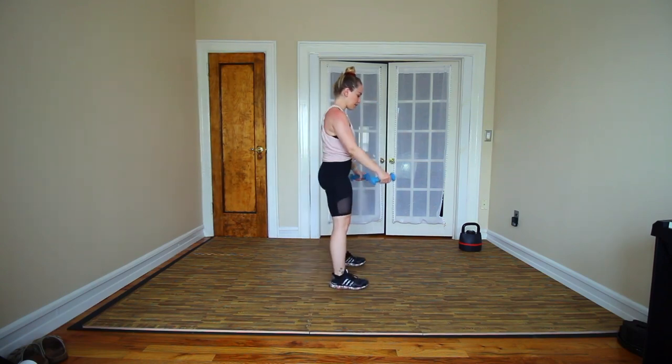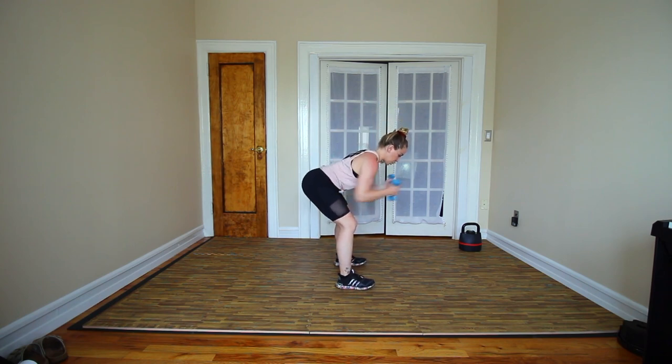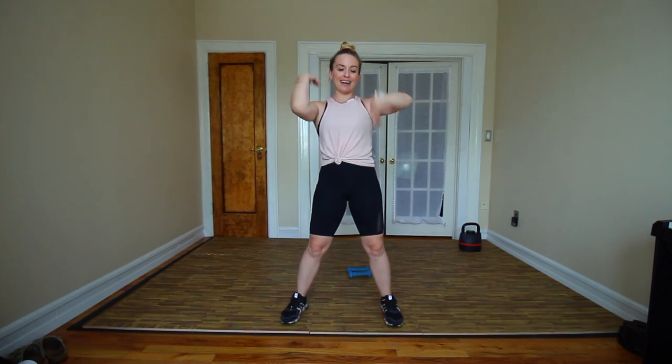I chose a bent over Y, so let's break it down. We're gonna come into that hip hinge position again, sending the hips back, closing the ribcage, reaching the arms out into a Y, and we're bent over. I really like this exercise because we are working the muscles of the back. Remember that your core is a lot more than just your abdominals. Essentially, if you cut off your legs, your arms, and your head, pretty much everything that's remaining is your core. That's a simplistic way of looking at it, but it does broaden your mindset of what the core really is.